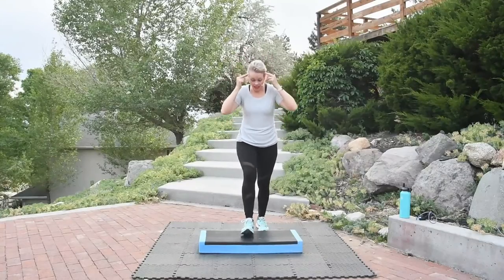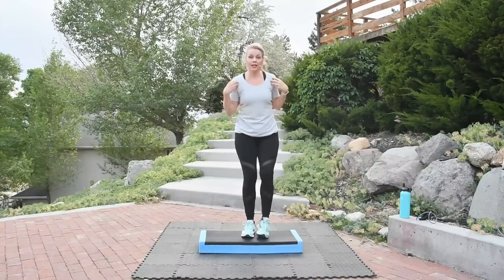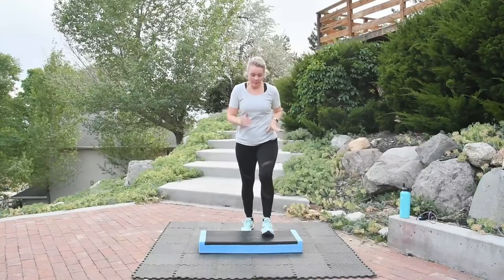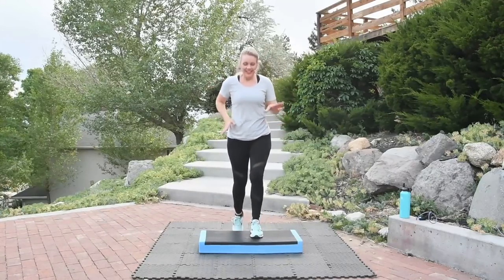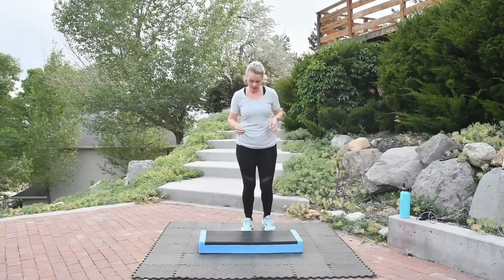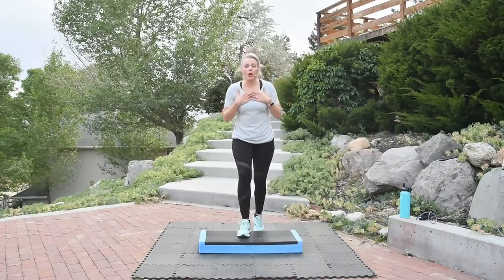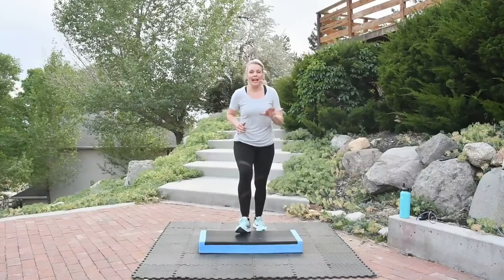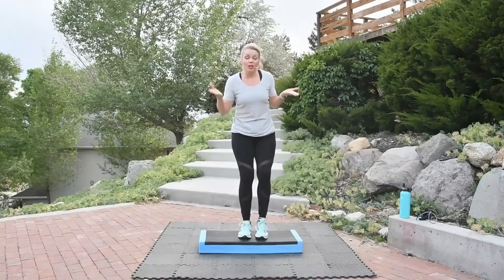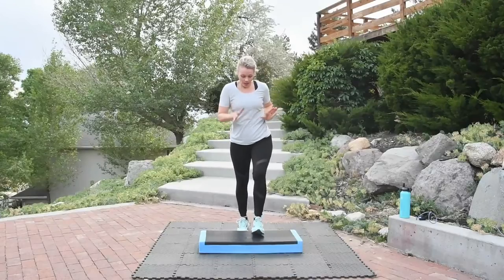The mental benefits of step — step is a total body and total mind workout. It's the combination of those two that makes step so special. Everybody wants to have a strong brain, a healthy strong brain. You're protecting your heart by stepping it out, and you're protecting your mind by feeding yourself the gift of this exercise time.